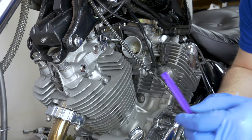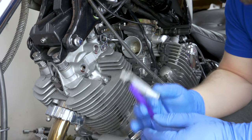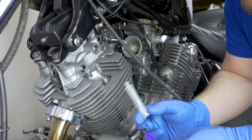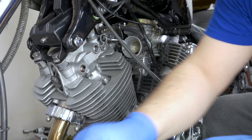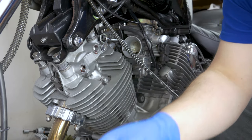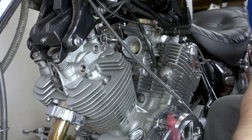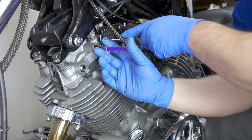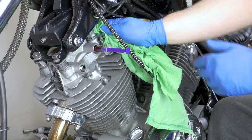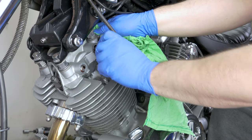The next step is we are going to use a syringe like this one. We're going to pump some oil down in that hole to make sure we lubricate the rocker on the shaft. We're going to put it in there — I don't know, five to ten mil — because it's going to squirt out everywhere. Make sure you put a rag there and just give it like 10 to 15 mil.